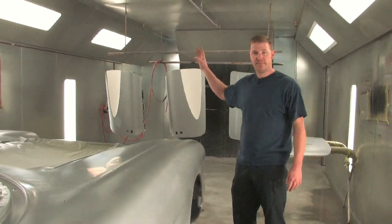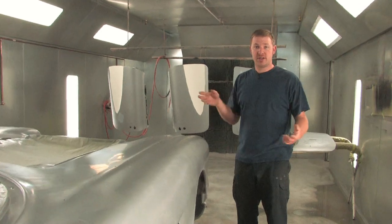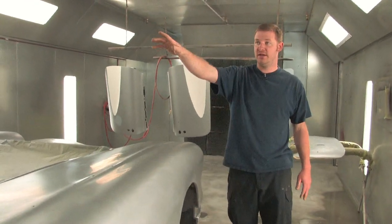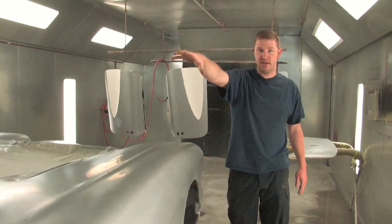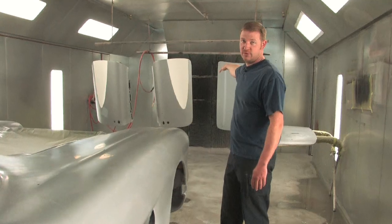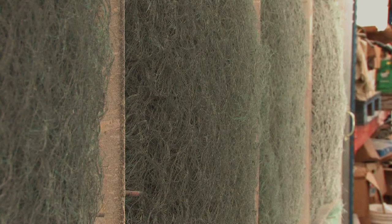A less expensive booth is what's called a cross-draft booth. The air intake filters would be positioned in the end of the booth where the doors are, and the exhaust filters are at the other end. For do-it-yourselfers, a cross-draft booth is going to do really well.